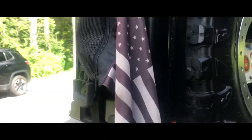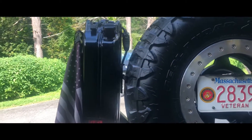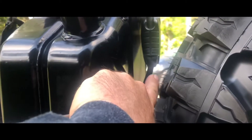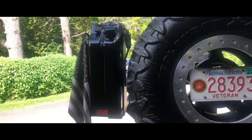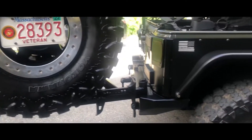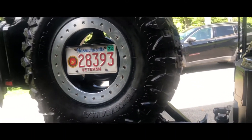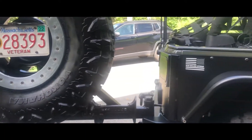The Rock Hard 4x4 jerry can mount with a Wavian official NATO jerry can — very nice, got my fuel in there. I use a Cobra lock to keep it locked up. The reason I do that is I carry a siphon with me — I can drop that siphon in there and put five gallons of fuel right into my gas tank in under two minutes. Good product.